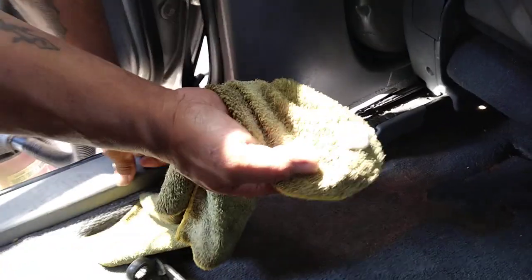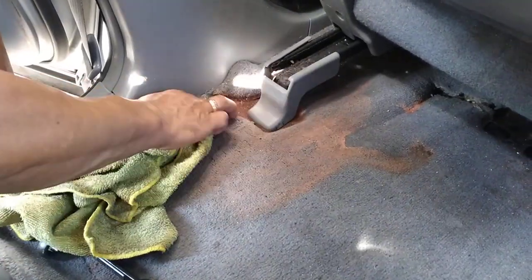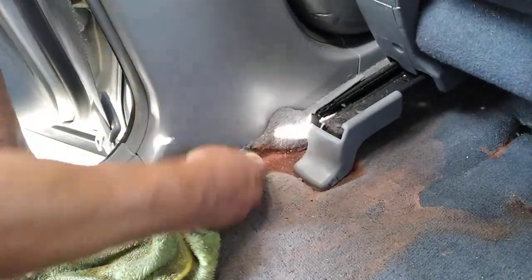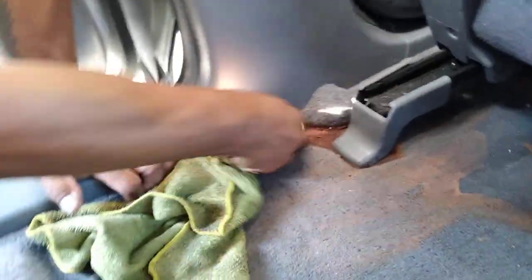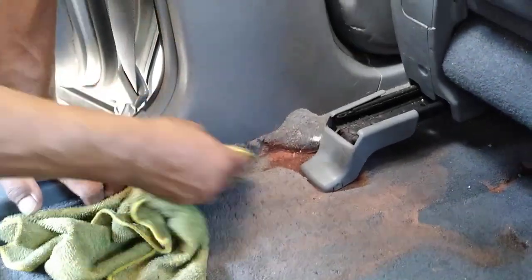Okay, pretty stained — let's see if I can get it off. Let's put some of this stuff in here. Oh look, it's already clean!